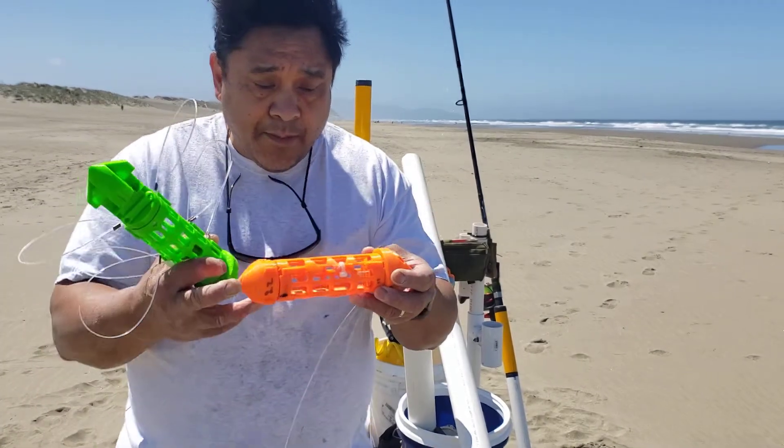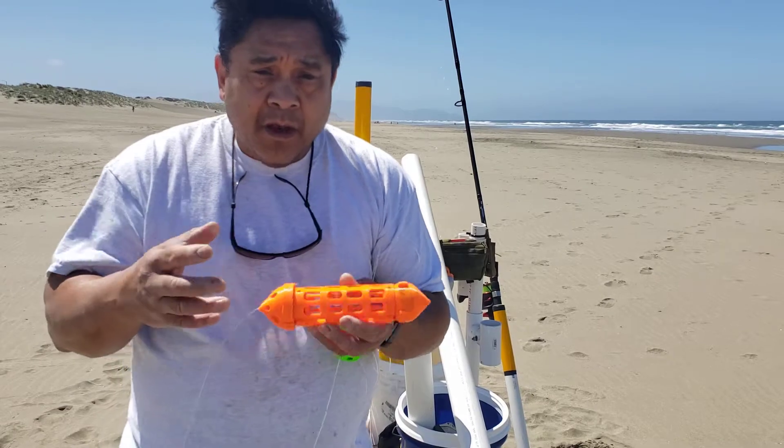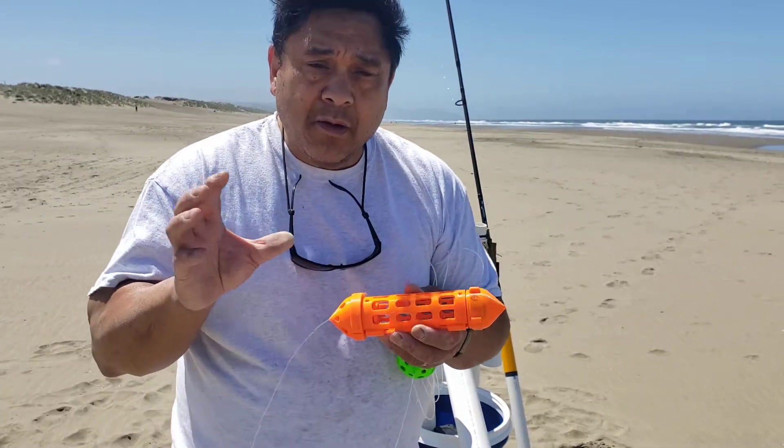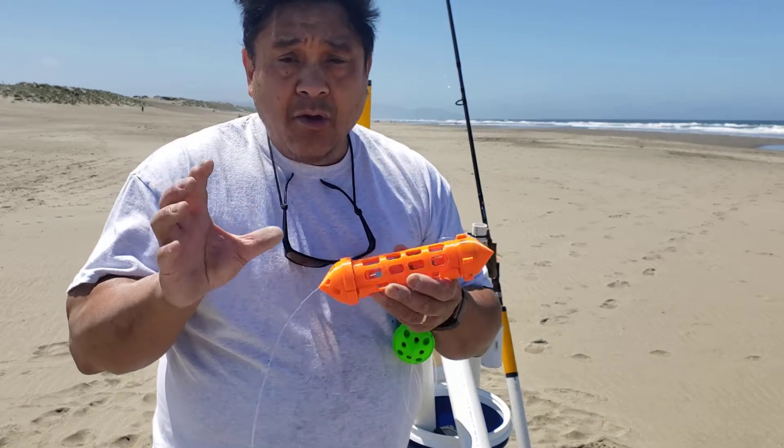These are the snares that I 3D print myself. The concept is that on a typical crab snare, a little metal cage has six snare loops on it.